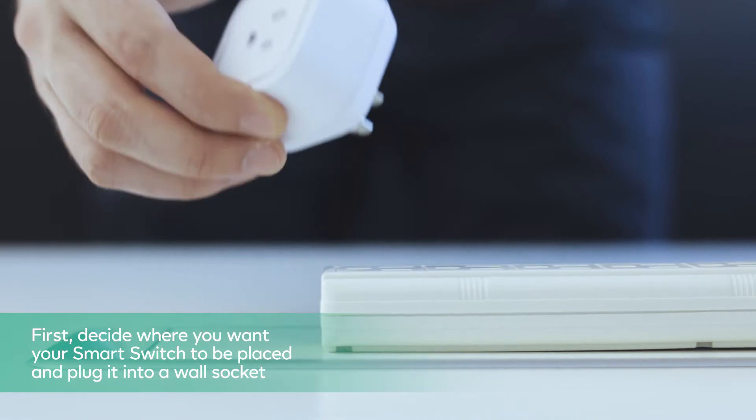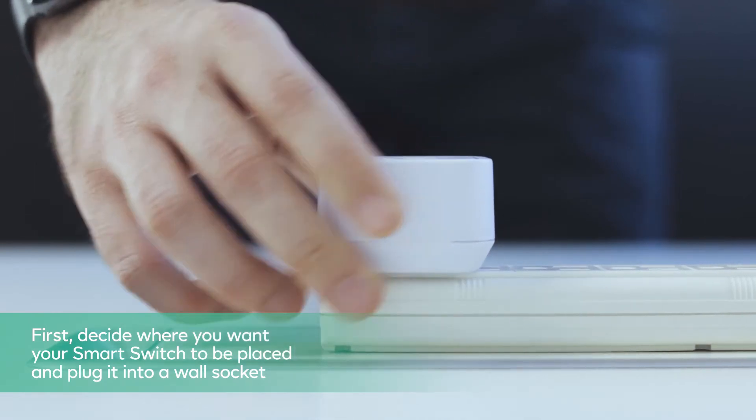First, decide where you want your smart switch to be placed and plug it into a wall socket.